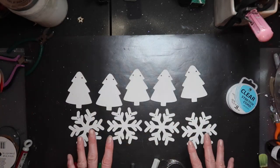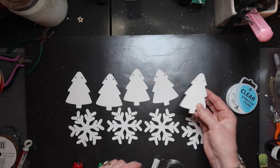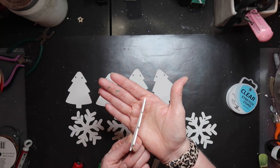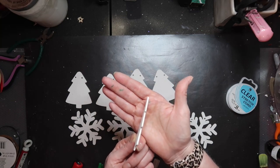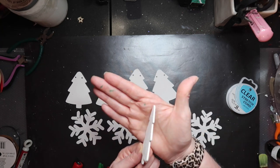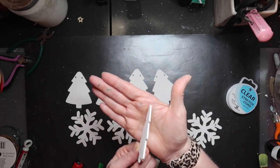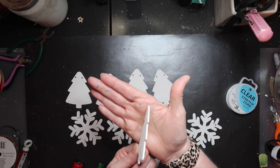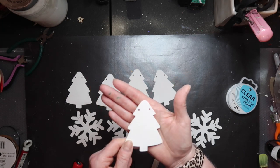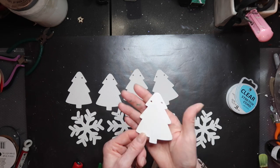I've got my trees and my snowflakes painted now — front and back. Be sure to paint the sides of your trees. The snowflakes are pretty thin so I didn't worry about that. These trees are laser cut and actually burnt into shape, so they do have a brownish edge on the side. Painting the sides will just give you a whole lot better look.